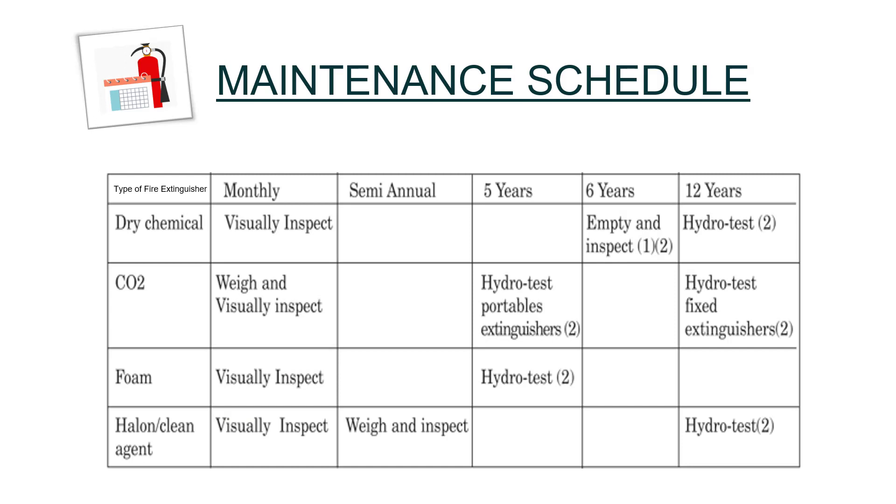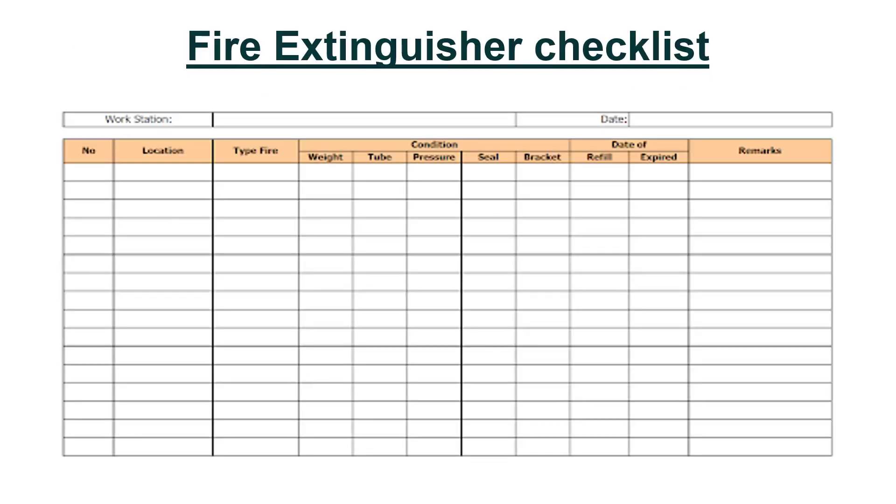We have come to the end of this part. Maintenance schedule: we have taken 4 types of fire extinguishers and tabulated monthly to 12-year required PPM activities. Once PPM is done, please ensure to fill the fire extinguisher checklist as shown in this tabulated picture format, starting with location, type, condition, due date, and remarks if any.